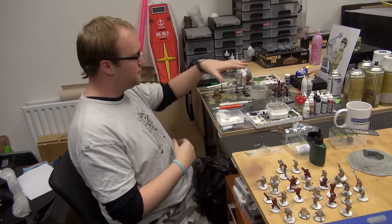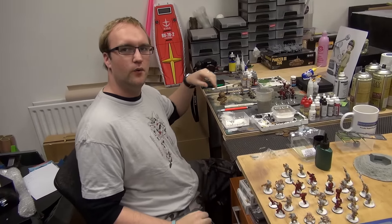Welcome to another update. We're working away. As you can see, there's not many models here anymore and you might be wondering why.